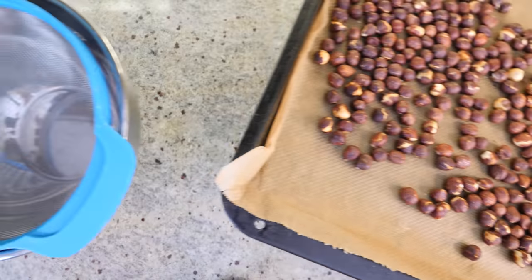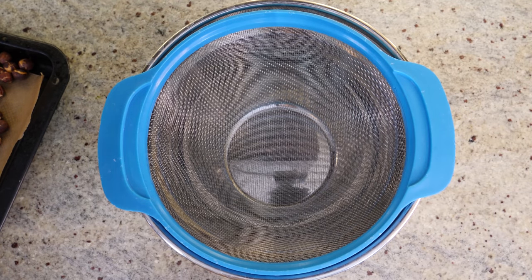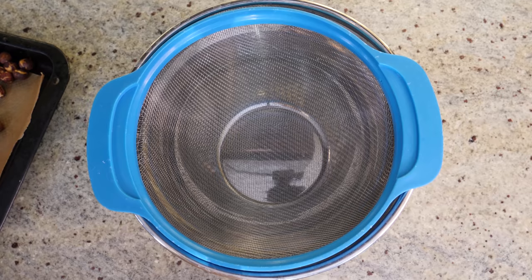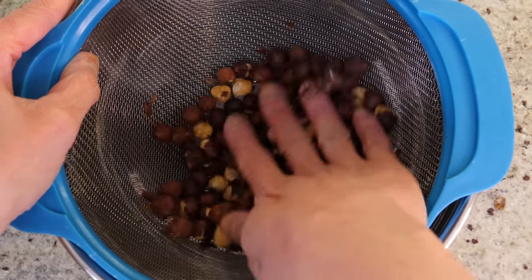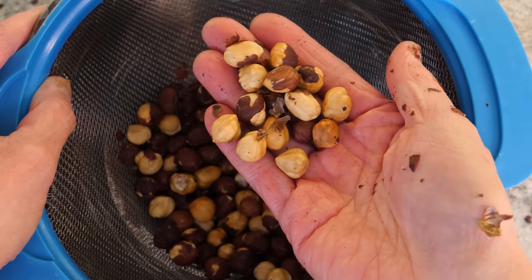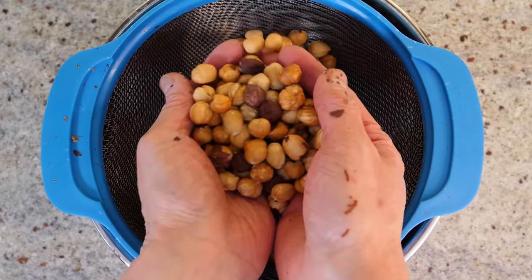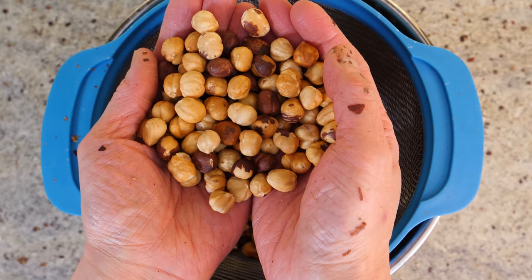You can remove the skin by wrapping the nuts in a kitchen towel and rubbing them, but I find that a little messy so I like to use a colander. You want to leave the nuts to cool a little bit, but do it while they're still warm. I'll pop some into the bowl and rub them — see, the skin starts to fall off. Some will still have skin attached and that's totally fine.